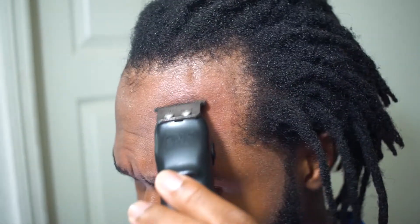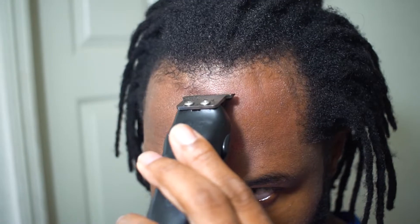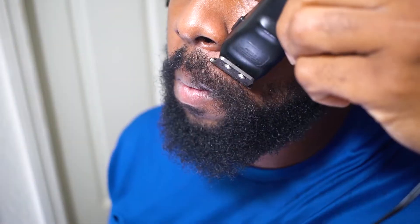As you can see guys, my hair is thinning in the front, but that's okay. It's not thinning as much as some of my friends in their 30s, so I guess I'm blessed in some kind of way, shape or form right here.